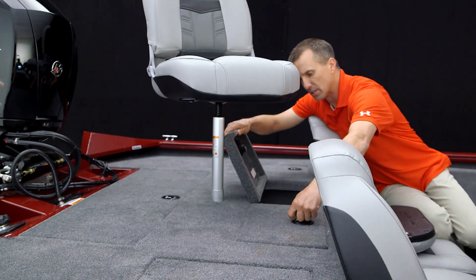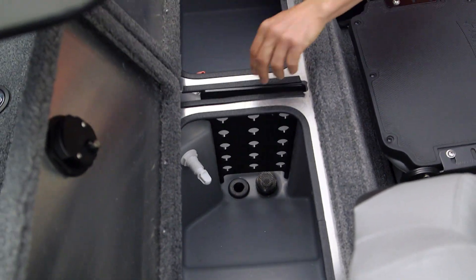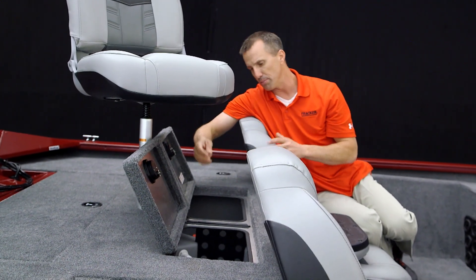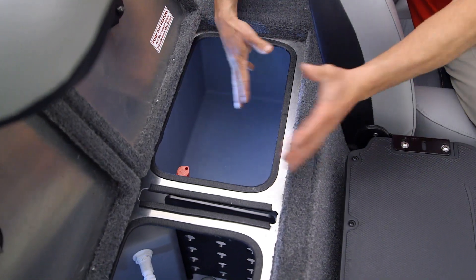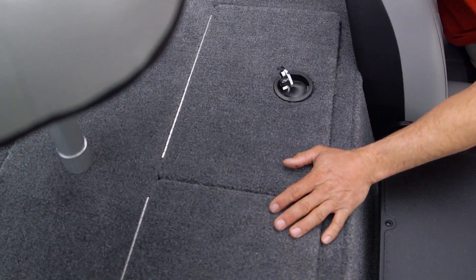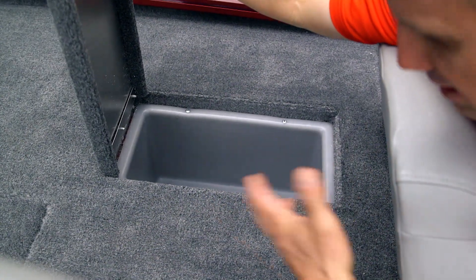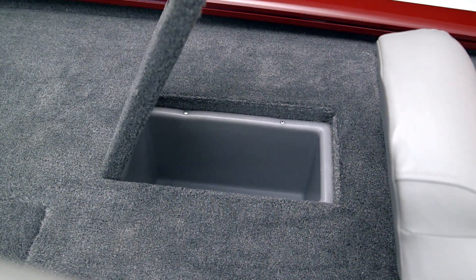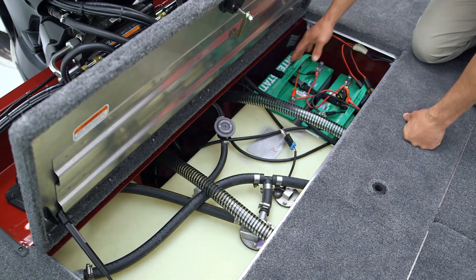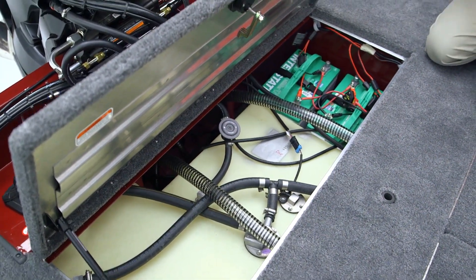In the back you're gonna notice a huge live well — it's insulated, has rounded corners, and is divided. You can remove the divider to make one really big live well for monster fish. It's got a recirculating pump, fill pump, and pump-out system, plus lights so you can see what you've got back there during dark or early morning fishing. Moving to the side there are two more storage compartments on either side for tackle boxes and extra gear. At the aft rigging department the large lid with lift assist makes it super simple to change your batteries and access everything you need.